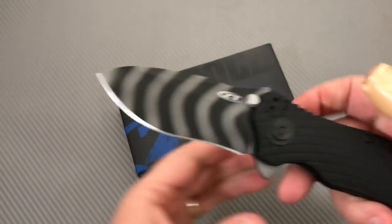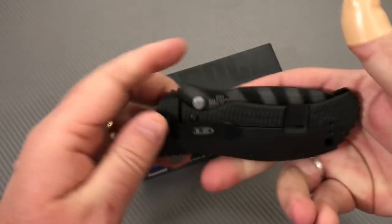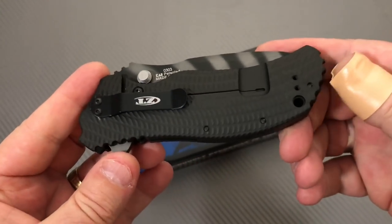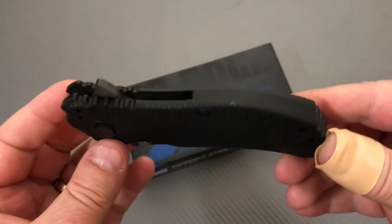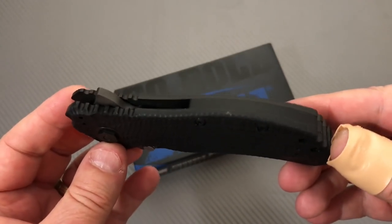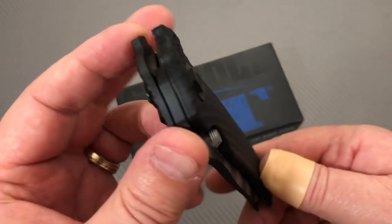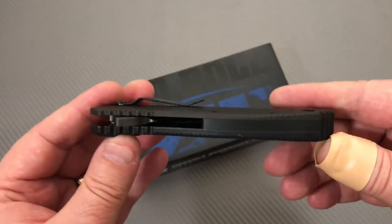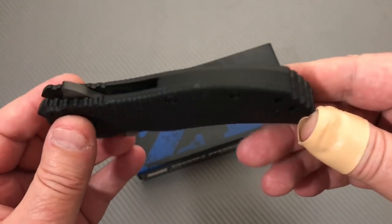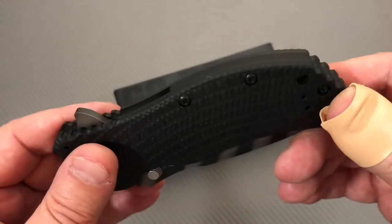I like these. Before they reissued them, they were on eBay on the secondary market because you couldn't get them anymore, and people were getting — or at least asking — $350, $400, even north of $400 for them. So now that they're back, they're only a measly $272. Still pretty pricey, huh?